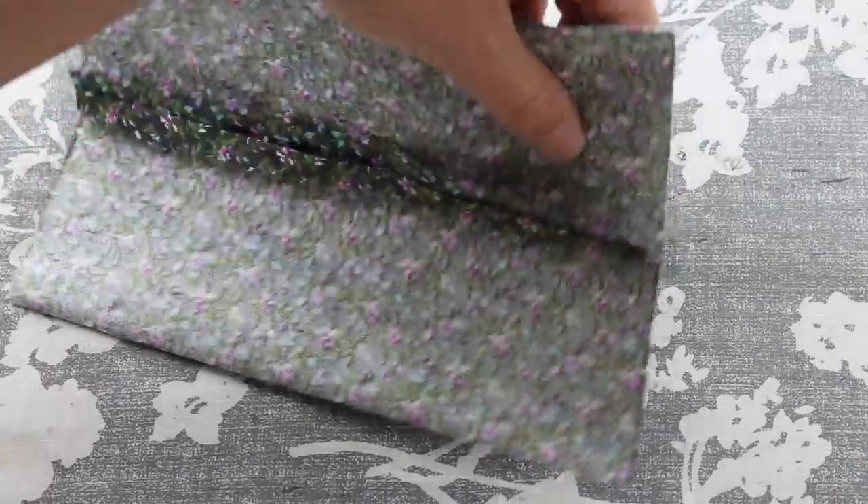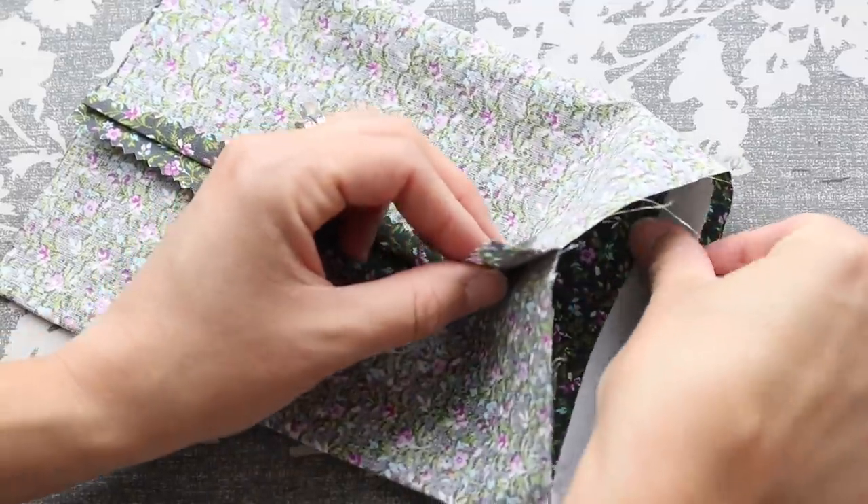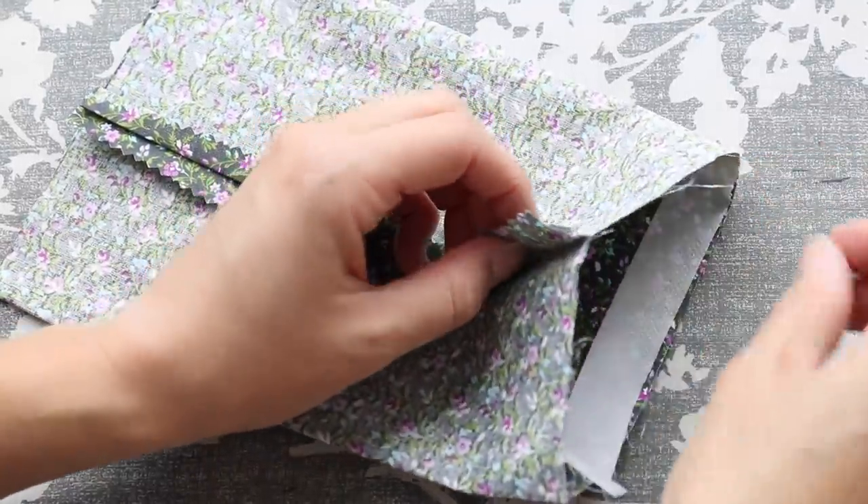We're going to do the exact same thing on the other side. Just make sure that your iron sets the adhesive for 3 to 5 seconds to make sure it fully melts.